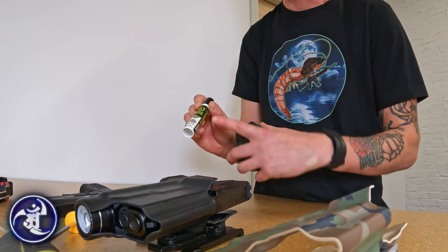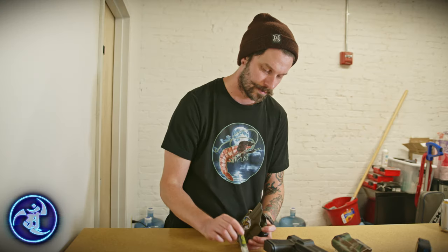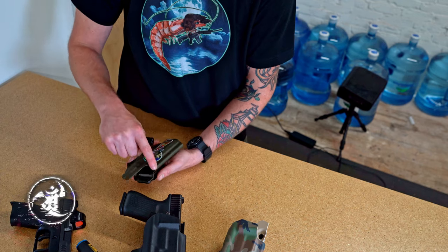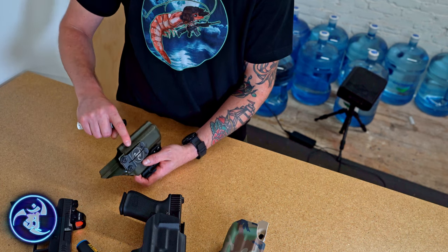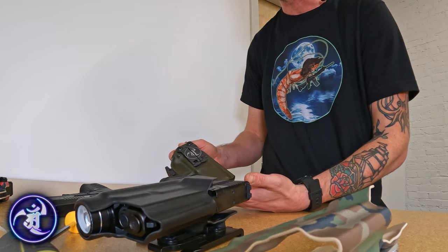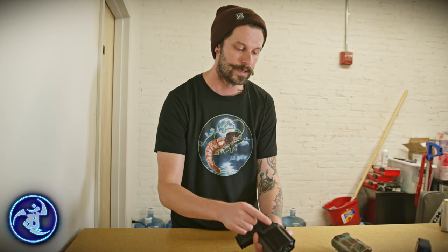We like to use this Quick Draw product, which is a silicone spray and lubricant. This is perfectly fine to apply on the inside, and if you notice scratches or anything on the outside of your holster shell, you can actually use this stuff almost like a treatment oil and it'll get rid of some of those blemishes from your everyday wear.